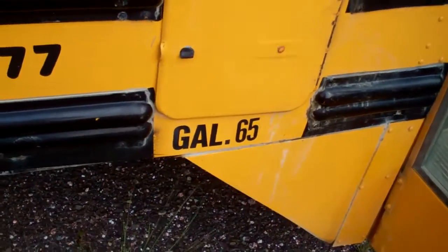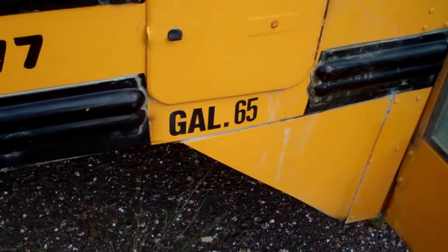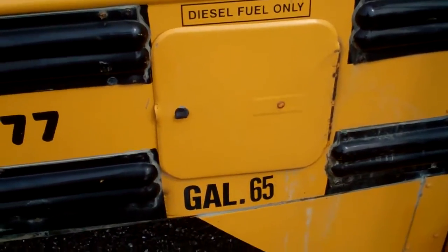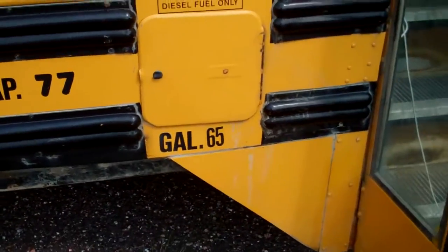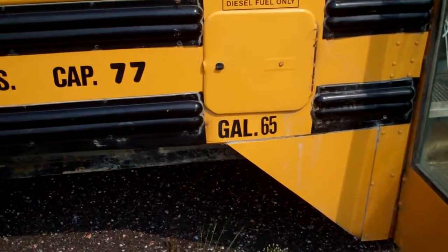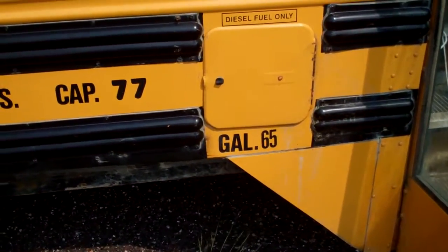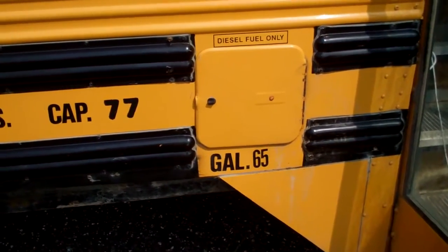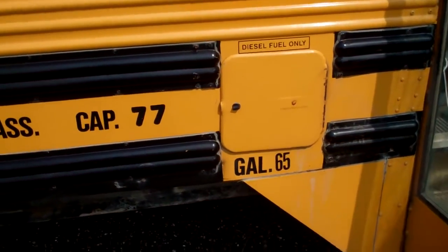65-gallon tank total, but the guy was saying it's really about 50, because there's a tube on the bottom that either acts as a reserve or keeps the gunk out of the engine. I need to look into that.